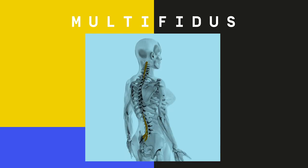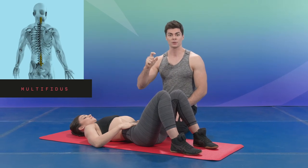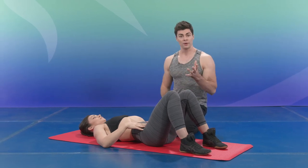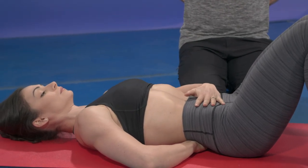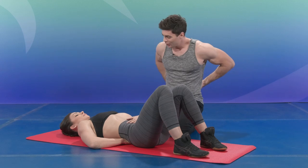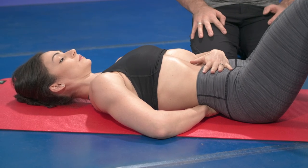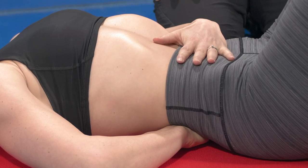Multifidus. The multifidus is a muscle located underneath your lumbar muscles, and its role is to stabilize your spine. To feel your multifidus, put one hand underneath your back and feel that small cushion along your spine — not the big lumbar muscle, but the small muscle just along the spine. Activate pelvic floor, feel the transverse, feel your multifidus, and hold this position for a couple of breaths in and out.